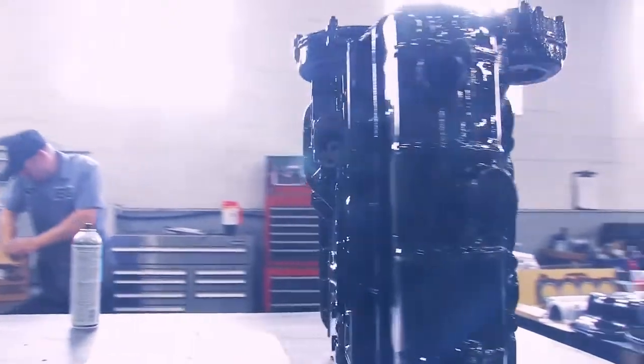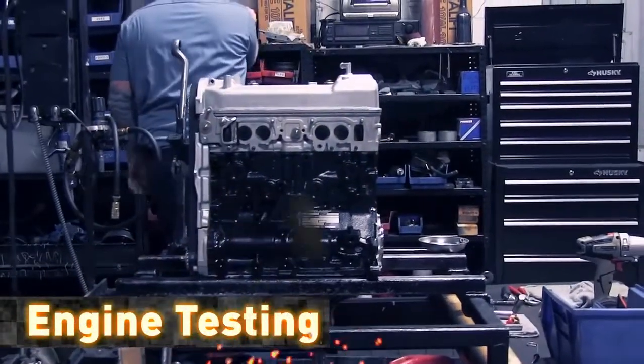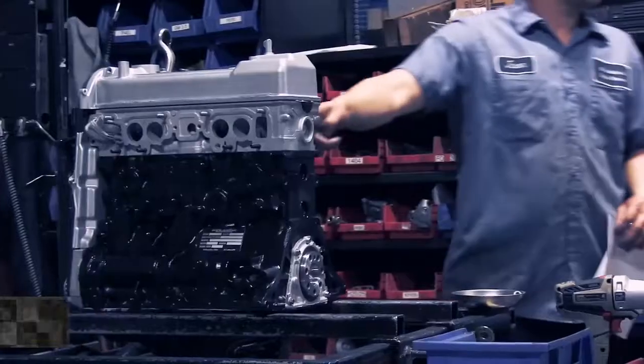LP engines are spin tested and diesel engines are hot run. Each engine is accompanied with a sheet showing compression, oil pressure, and confirmation of all vital signs.